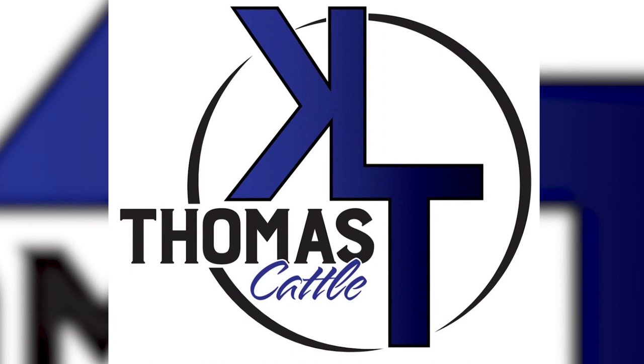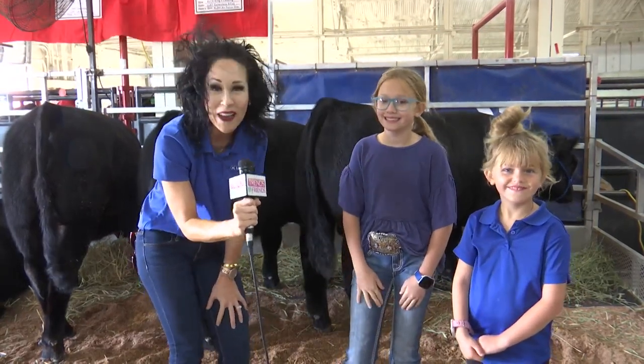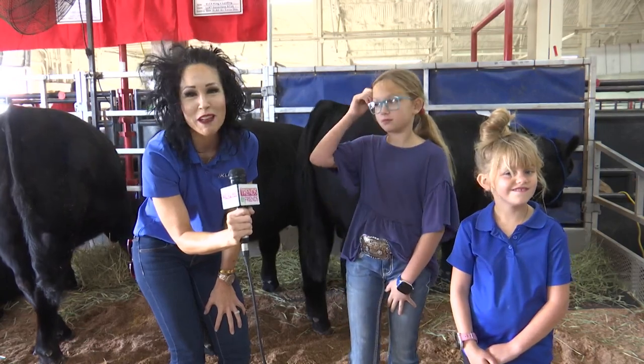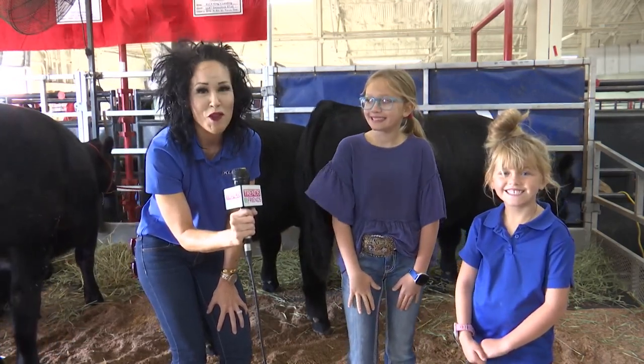You heard it. We're out here at the barn checking out these cows and these girls who are working really hard to be a part of the ag culture and ag community right here in West Texas. Thanks so much. Don't go anywhere, we'll be back with more after the break.